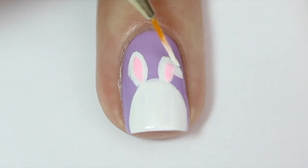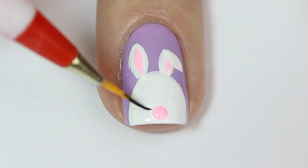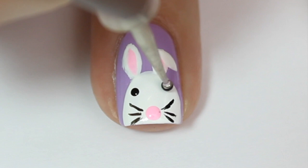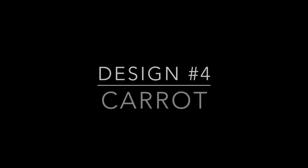I'm grabbing a dotting tool and with the same pink polish adding a tiny pink dot in the center of the bunny's face as a nose. Then coming in with black polish and adding three very thin lines from each side of the nose as whiskers. I'm then grabbing an even smaller dotting tool and adding two tiny black dots on either side of the bunny's face to make the eyes.